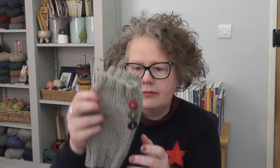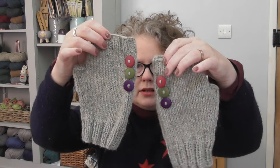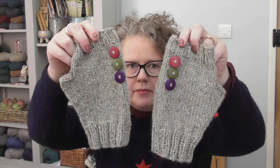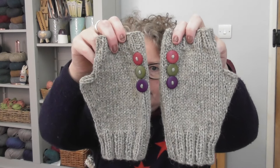Buttons. I love adding buttons to things. That is a tricolour of buttons and they're completely contrast to the mitts themselves, but I've used the actual mitts colour to sew the button on. Doesn't that look great? It's identifiable as belonging to a particular person, and you can also identify which one goes on which hand, which is quite useful.